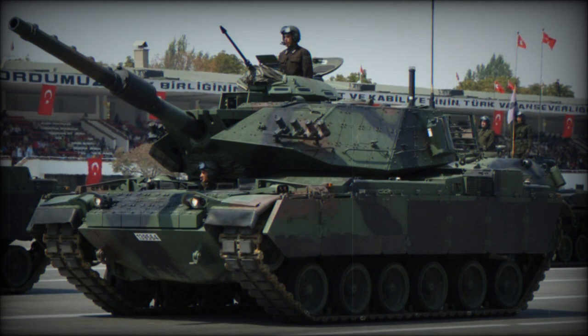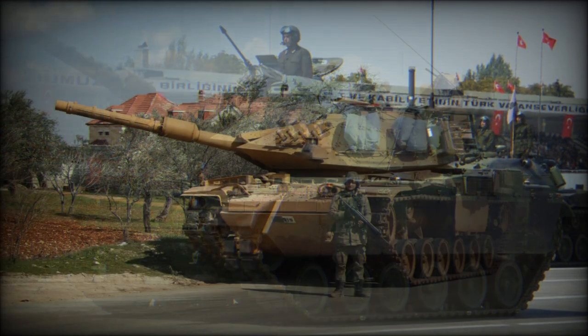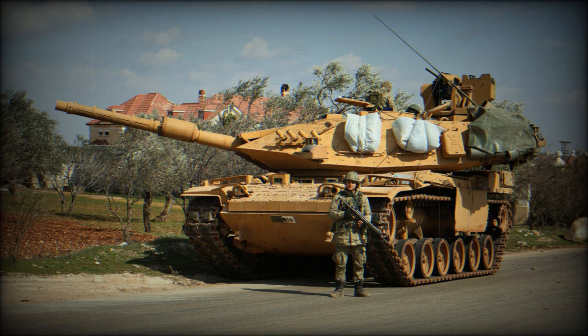The vehicle is powered by a Continental AVDS 1790-5A turbocharged diesel engine developing 900hp. The chassis of the M60A3 has been upgraded to cope with increased weight and for better cross-country mobility.